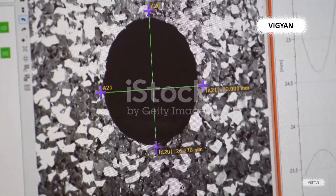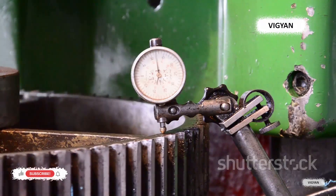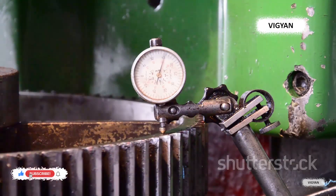On the road, car manufacturers use strain gauges to optimize engine performance. By measuring the strain in different components of the engine, they can make adjustments to improve efficiency and reduce wear and tear. This not only makes the car run smoother, but also extends its lifespan.